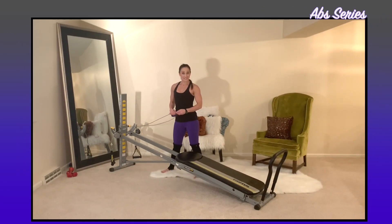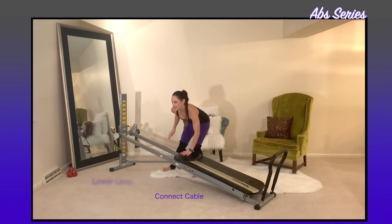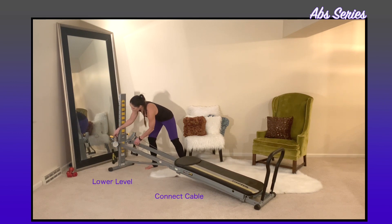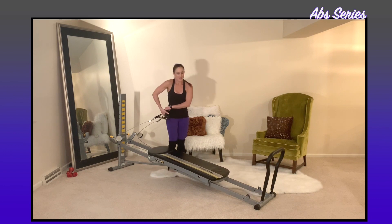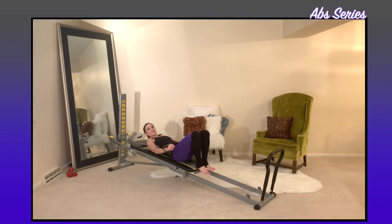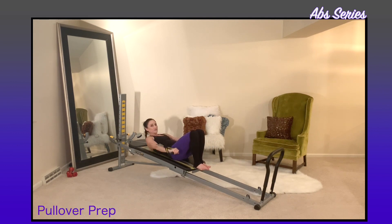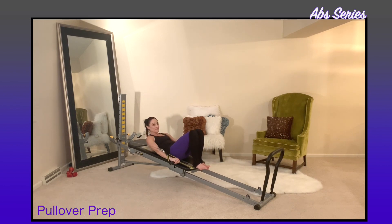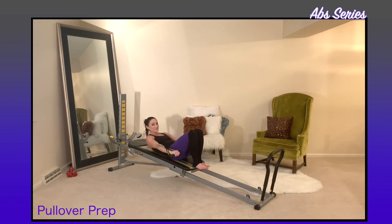Then we'll move into the ab series. Connect your cable and lower your incline — make sure you put your safety back in. Take your cables and come into a supine position. Bend the knees and place your feet onto the glide board, then extend out through your arms. Do a few little preps to make sure you're activating and your arms are moving — when you bring your arms up and over, think about reaching through them and making them longer.